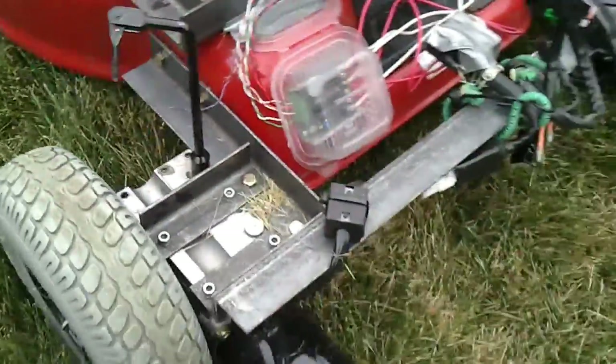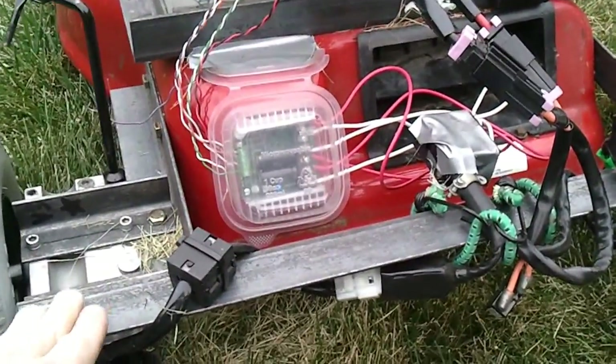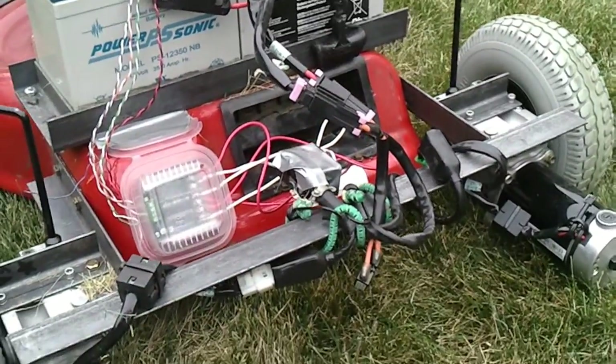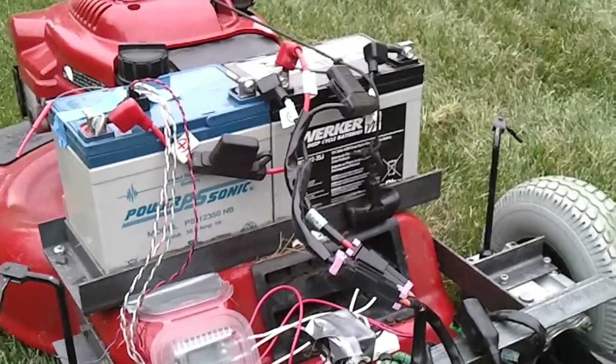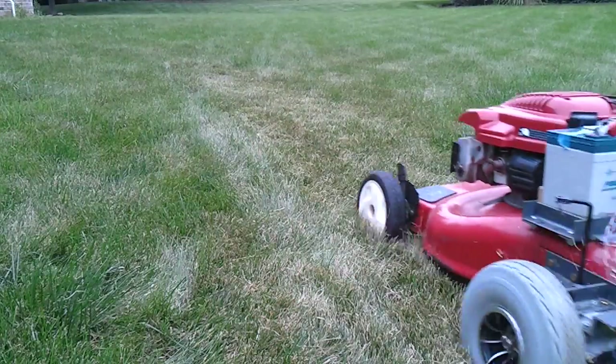This is actually a second version of the frame that I built. The first version didn't have this angle iron along the back, and that's actually what keeps the frame rigid as it's bouncing through my yard as it cuts the grass. If you have any other questions, just let me know. I'll see you next time. Bye.